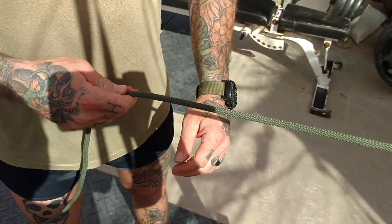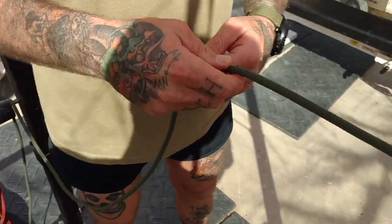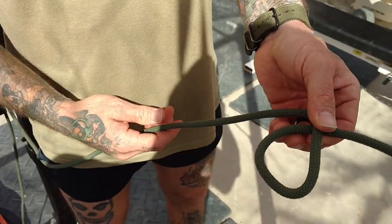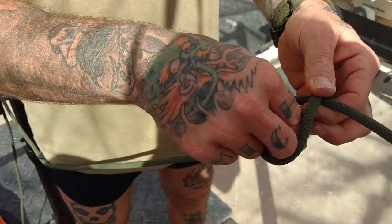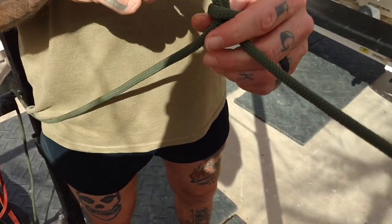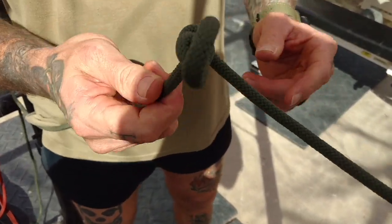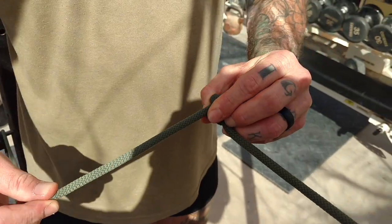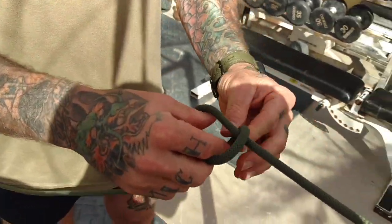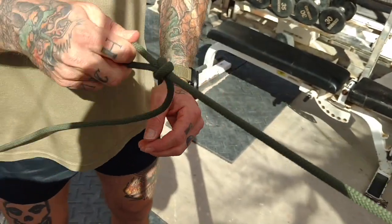Then you're going to come down the working end until you get to the middle, or wherever you want to put your hitch, and you're going to go working end over and slip under and pull through. The good thing about this is when you're done with this line, this end just pulls right out. So: working end over, pull through, cinch down.